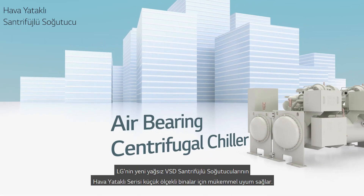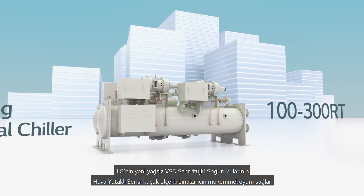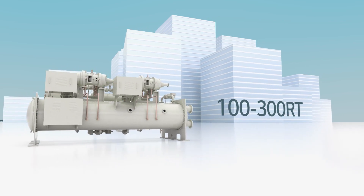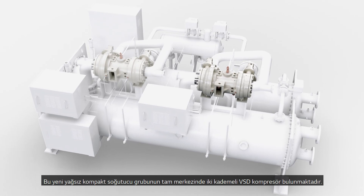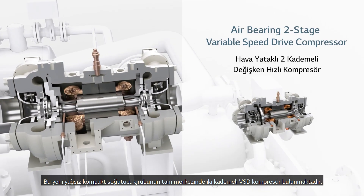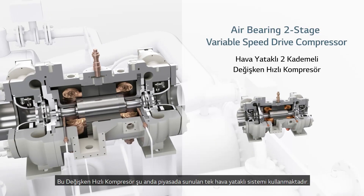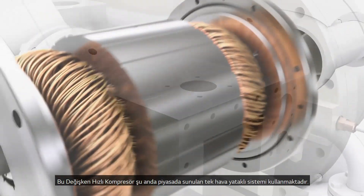LG's air bearing series of the new Oil-Free VSD Centrifugal Chillers are a perfect fit for smaller buildings. At the heart of this new compact range of Oil-Free Chillers is a two-stage VSD compressor. This variable speed drive compressor implements the only air bearing system offered on the market.